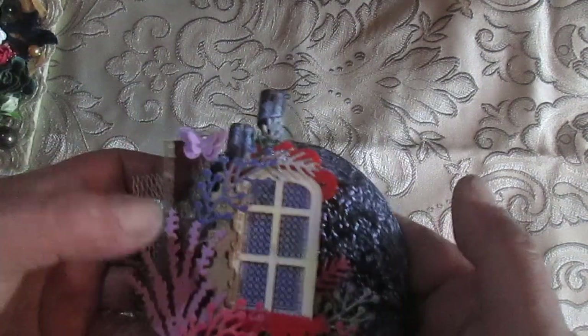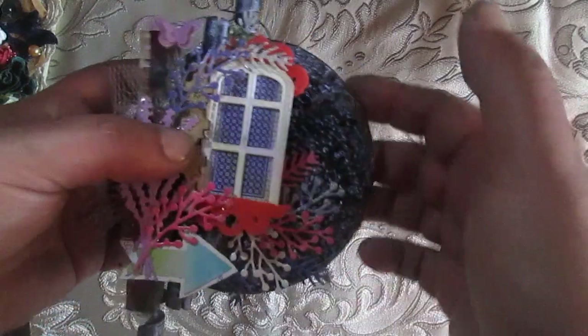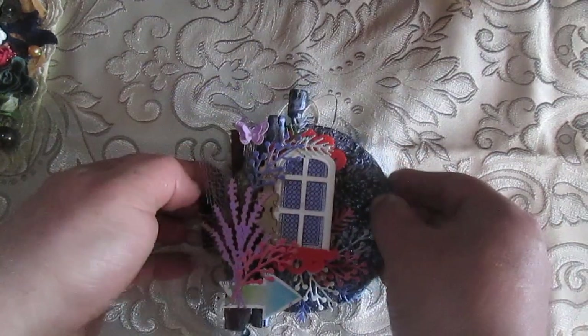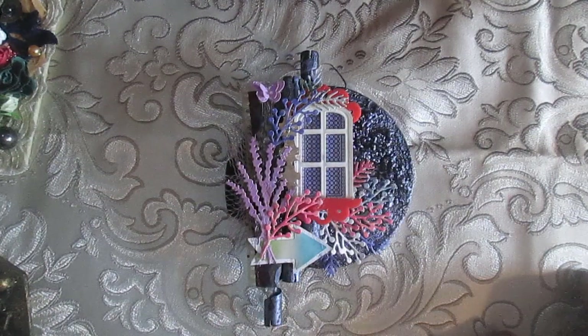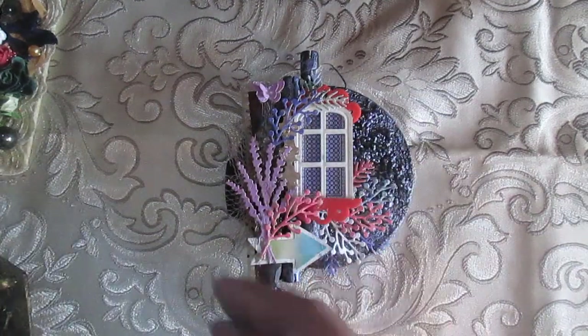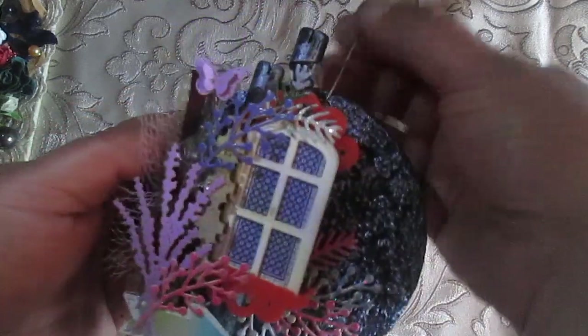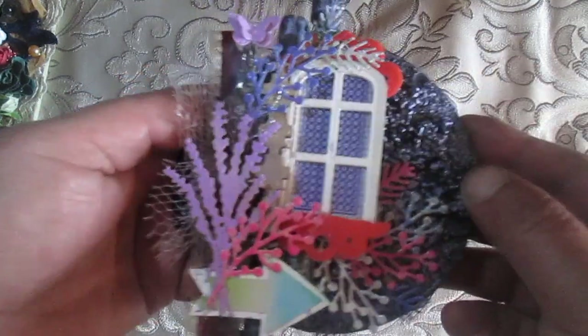For the fourth project, I found a base made of something like clay. I used three wooden sticks — this one, this one, and this one inside. I wanted to play with some of my die cuts, thinking about what to create. I found a window die cut and everything else by searching through my stash.